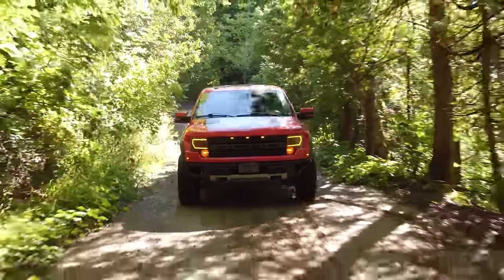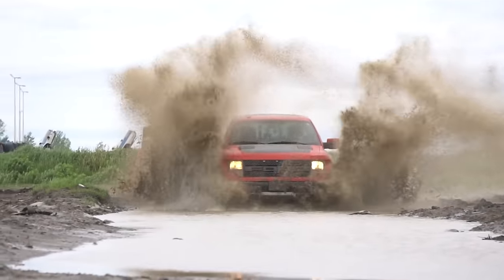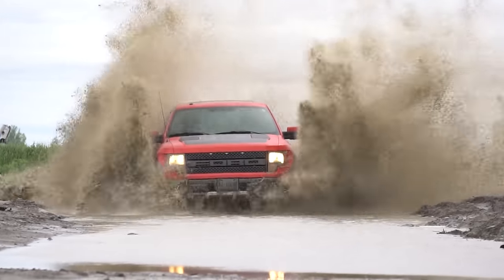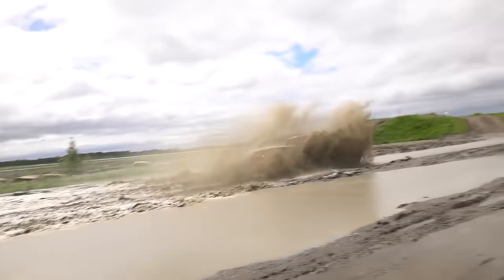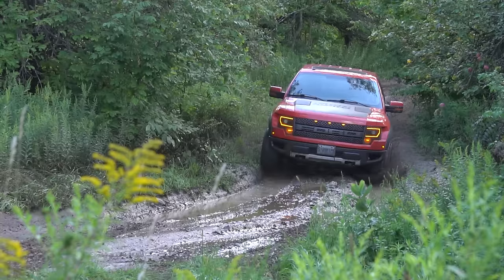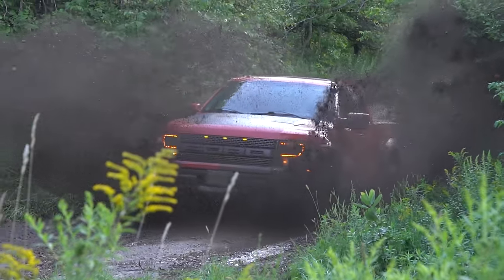You guys have been asking for updates on my super high mileage cheapest Ford Raptor and I haven't had a chance to off-road it too many times — about five total. I just want to update you guys and see how this thing handles after 20,000 kilometers of driving it for a year. We busted out the high-tech slow-mo camera this time.